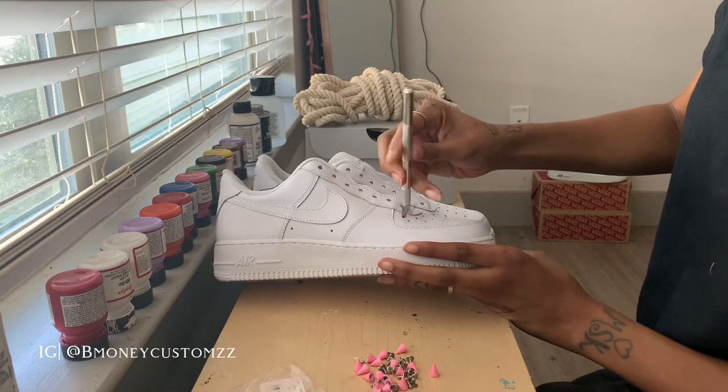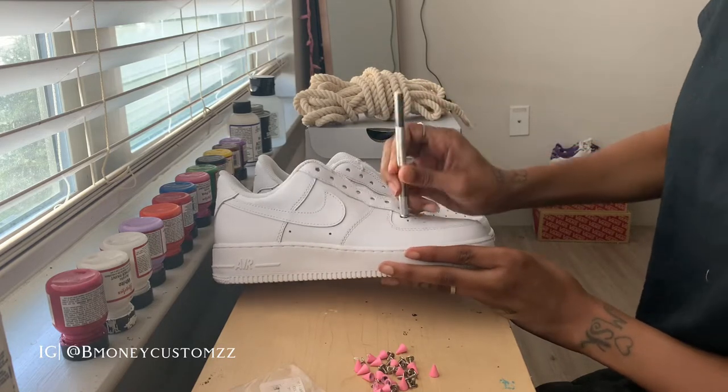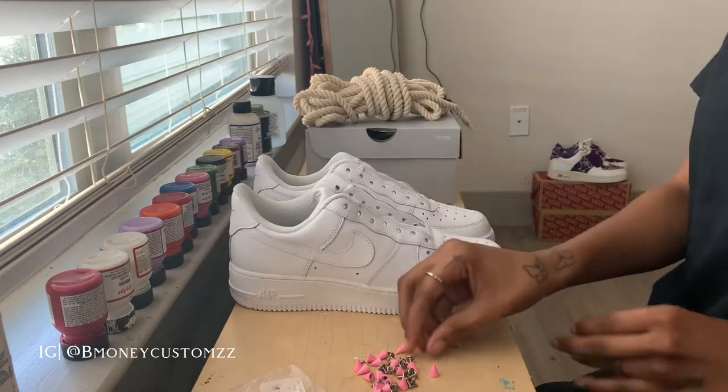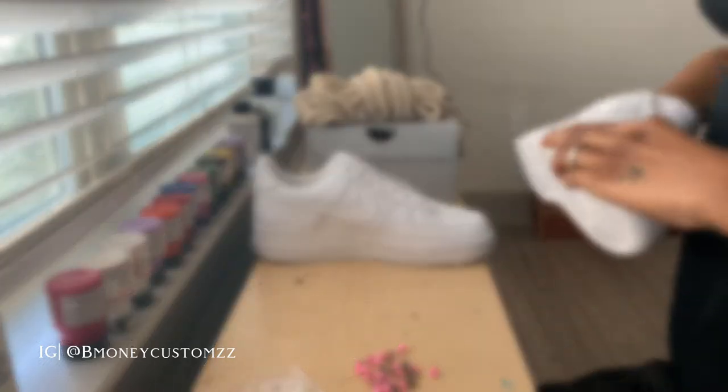Y'all stay safe out here and don't let nobody take a picture of your feet. But back to these customs — these are really not hard, it's just trying to fit the screw in there. Overall I think these are gonna be my favorite customs that I've made.